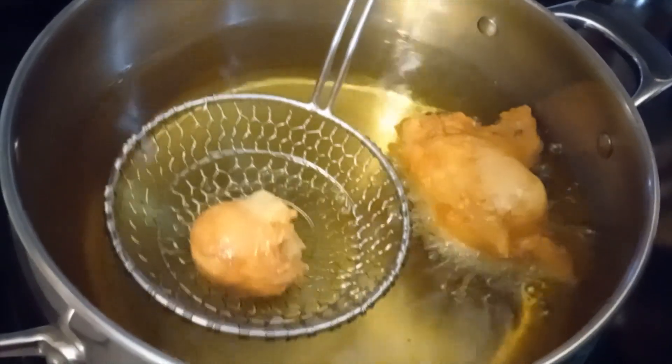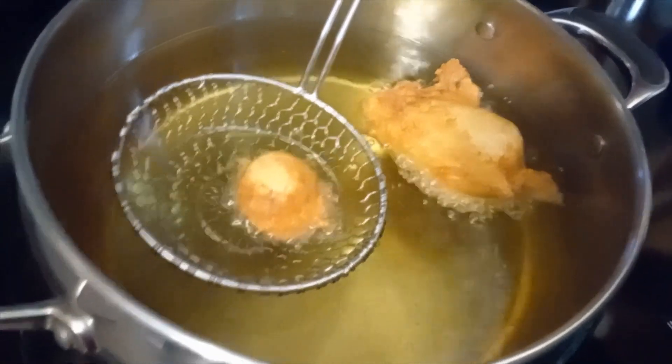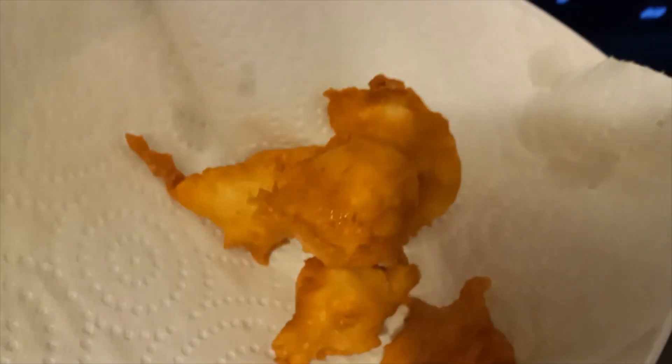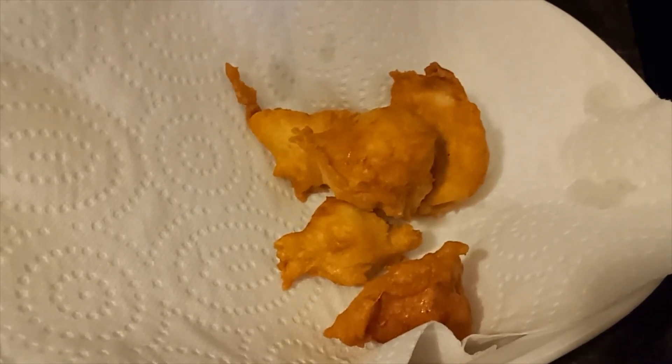So we have paper towel — it just helps soak up the oil, it keeps them from being too greasy. He's cooking the top on the round one that wouldn't flip. So these are our first oliebollen of New Year's Eve.